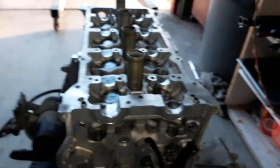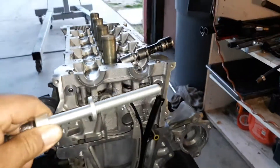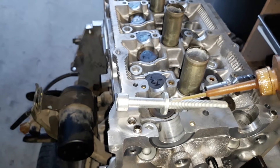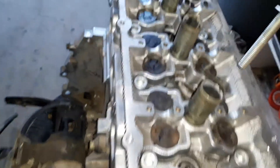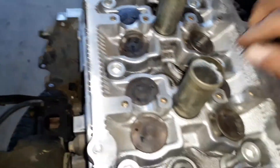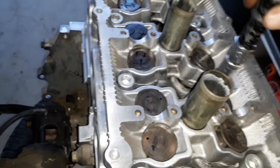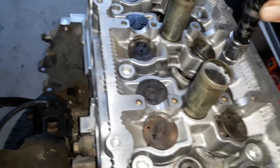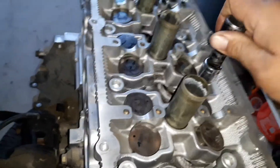We're going to start putting head bolts in and doing our torque sequence. Right now we're taking the head bolts and we're oiling them up. I'm oiling up the bolt, taking it, putting it in position, snugging it down. And then after this will be the torque sequence.